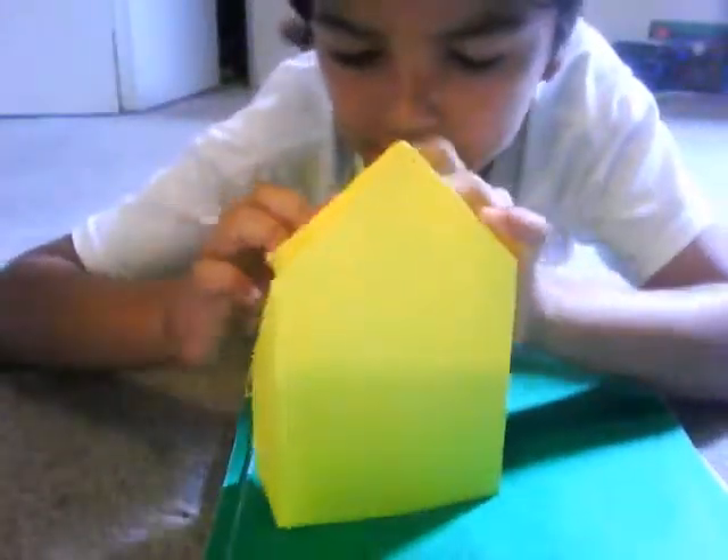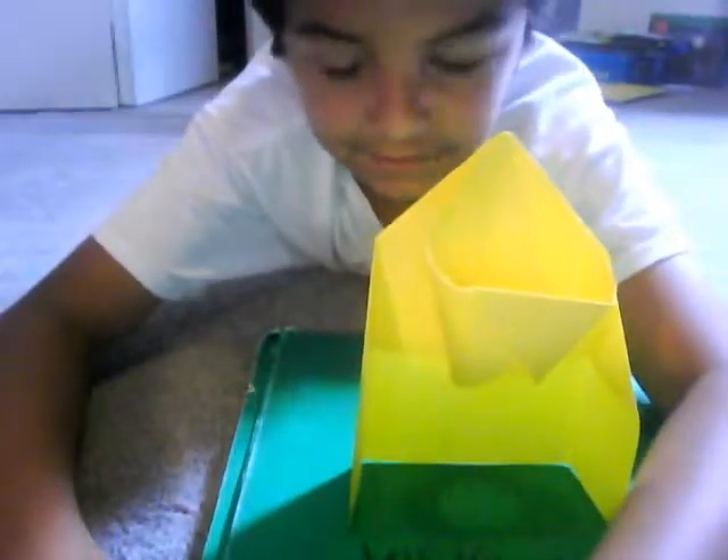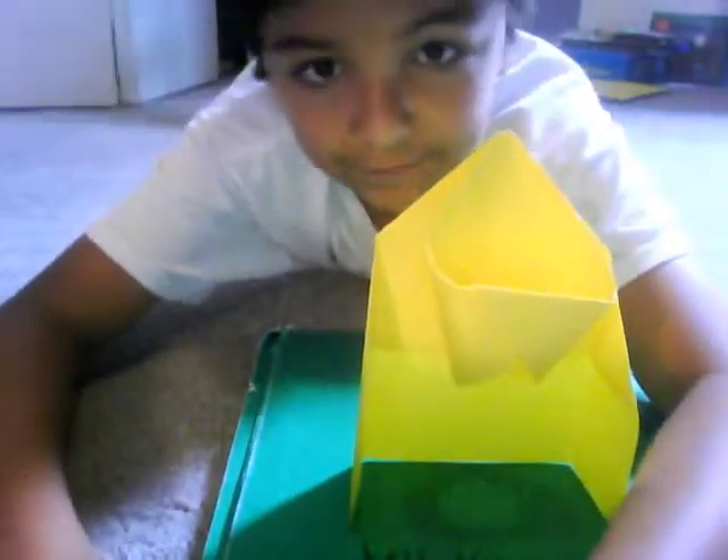Thanks for watching — how to make a basketball hoop. Bye! This is my second video I made. Yesterday I made a bunny face.